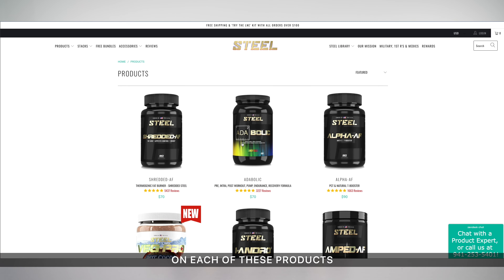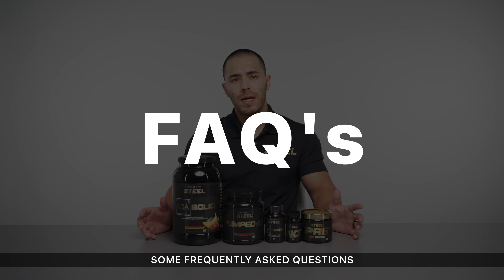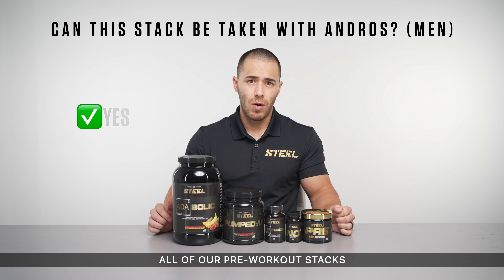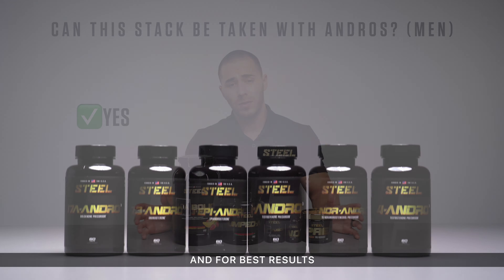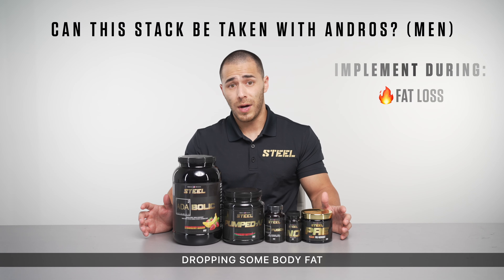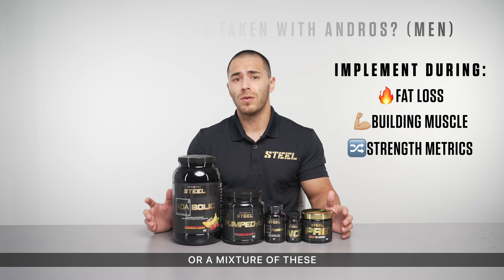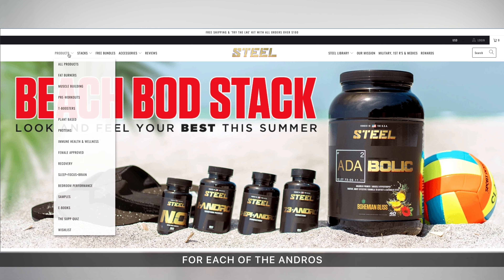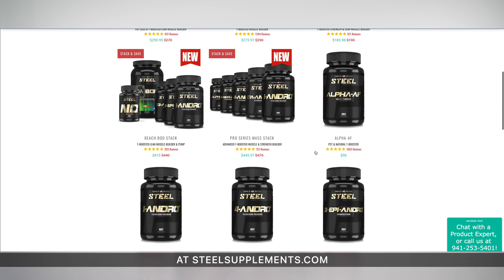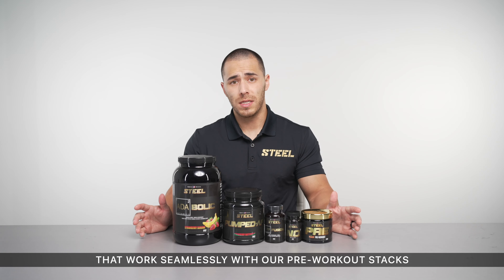If you would like more information on each of these products, you can visit the specific product page for a more detailed breakdown. Can this stack be taken with Andros? Absolutely. All of our pre-workout stacks can be taken with Andros, and for best results, design your Andro stack around your most immediate goals, whether that be dropping body fat, putting on muscle mass, augmenting strength metrics, or a mixture of these. Please make sure to check out the Andro product pages at SteeleSupplements.com, where we also have pre-built Andro combinations that work seamlessly with our pre-workout stacks.